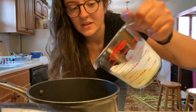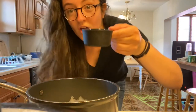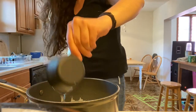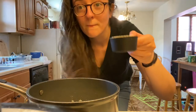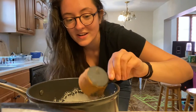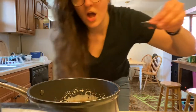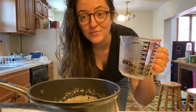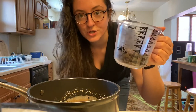We're gonna start by putting our cream, corn syrup, brown sugar, cocoa powder, optional salt, and about half of the chocolate into the pot.